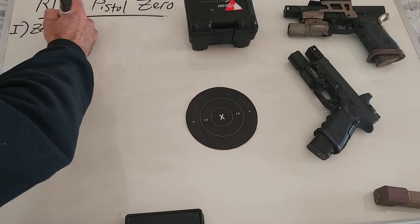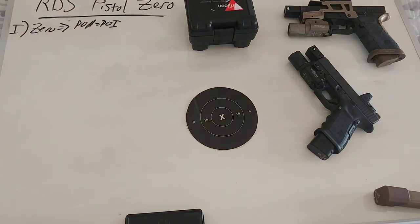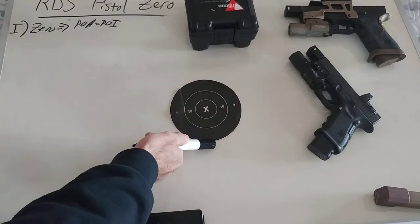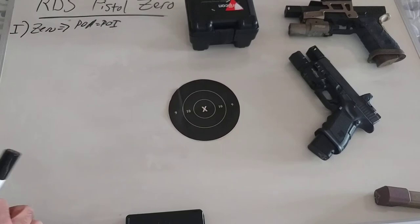A zero is where your point of aim equals your point of impact. So if you are shooting your gun and you have it set up so that your red dot is at 6 o'clock and your rounds are impacting at the X ring, you do not have it zeroed at whatever distance you think it is zeroed at.